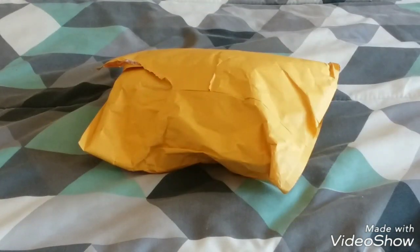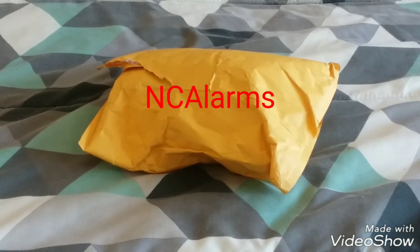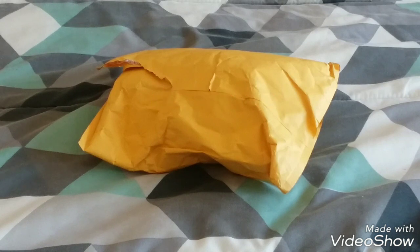What's good guys, it's your boy blacklining 45 47 back out again, and today I present to you another unboxing video. Today we will be unboxing some initiating devices.